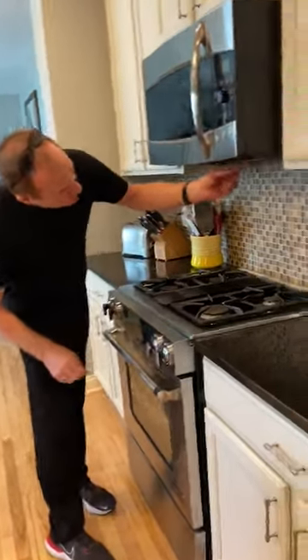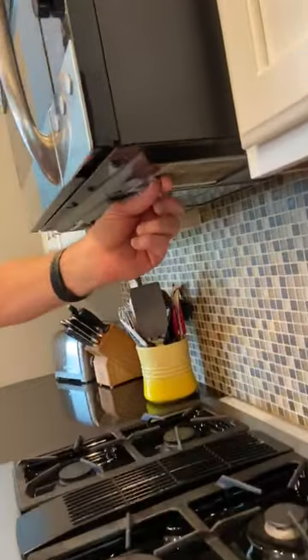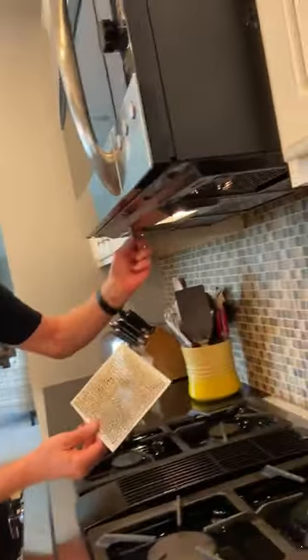Hi, Butch Springer with Destiny Homes here today to show you how to clean your vents on your microwave and your range cooktop. Underneath your microwave, if you have one that drafts out to the outside, you've got two vents underneath here. They both just pop out.